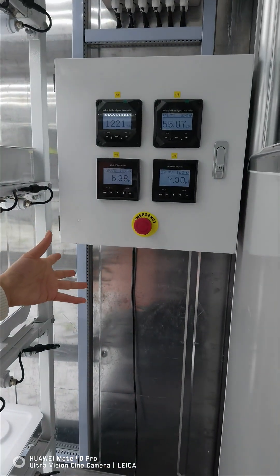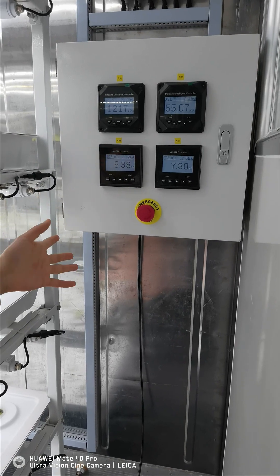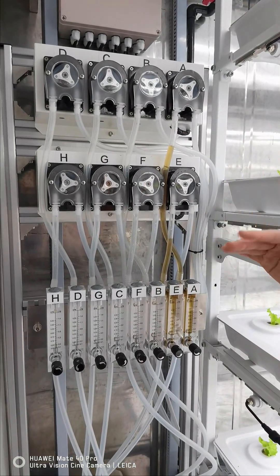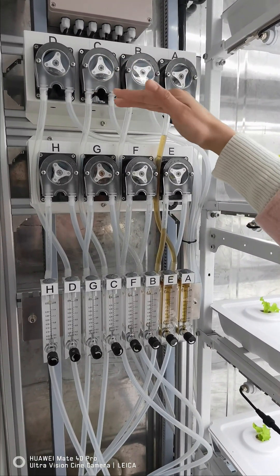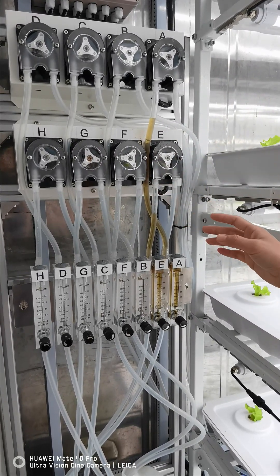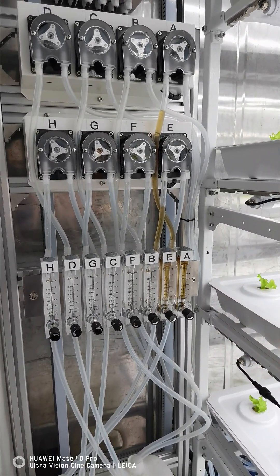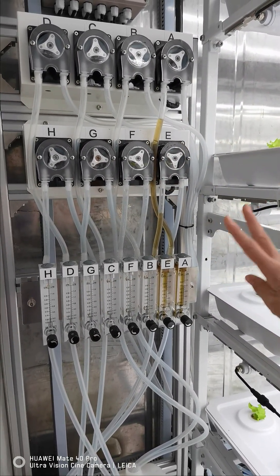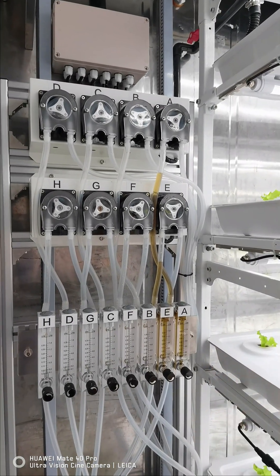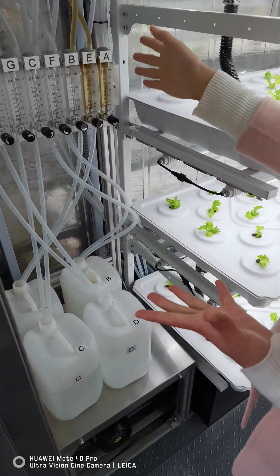Over here we have a system for monitoring the nutrient part — a fertigation control system. You'll see eight pumps here. Typically, four pumps work as one set to handle fertigation for one type of plant. With eight pumps, you can do fertigation for two types of plants, and some growers use all eight pumps for up to four types. That means within one system you can plant up to four types of different plants, herbs, or vegetables.